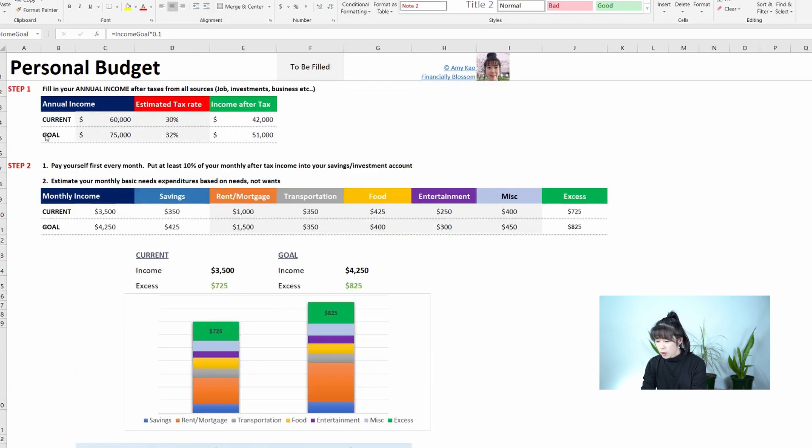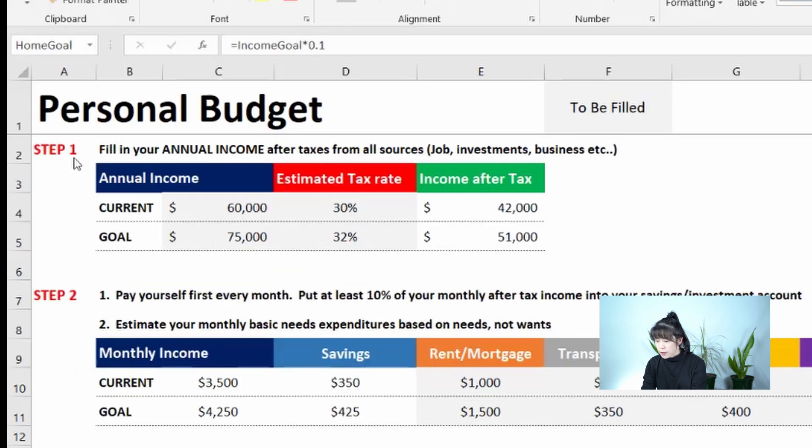We'll start with Step 1: fill out your annual income after taxes from all sources — that's from your job, part-time work, side hustles, investments, any online business, affiliate marketing, and so on.